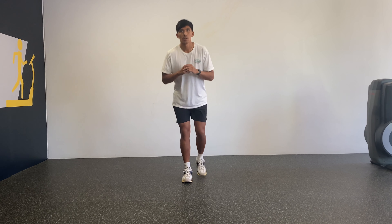Looking from straight on, you want to make sure that your knee is in line with your toes and not pointing inwards at all.